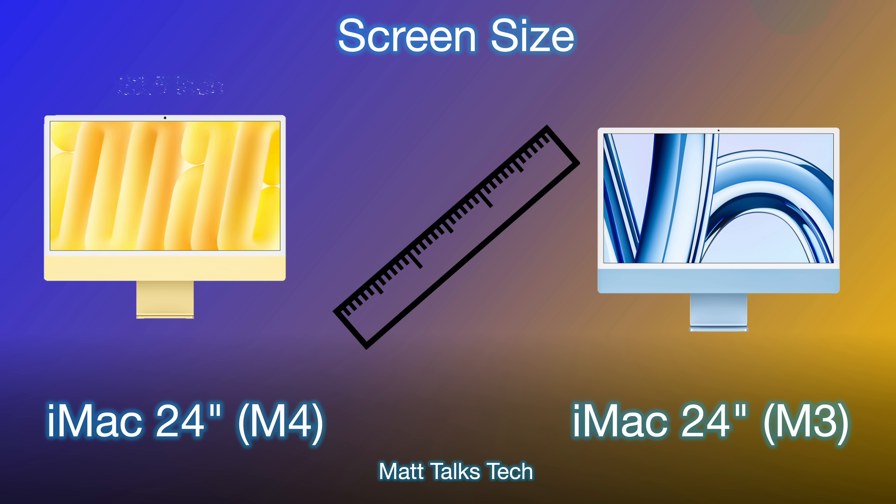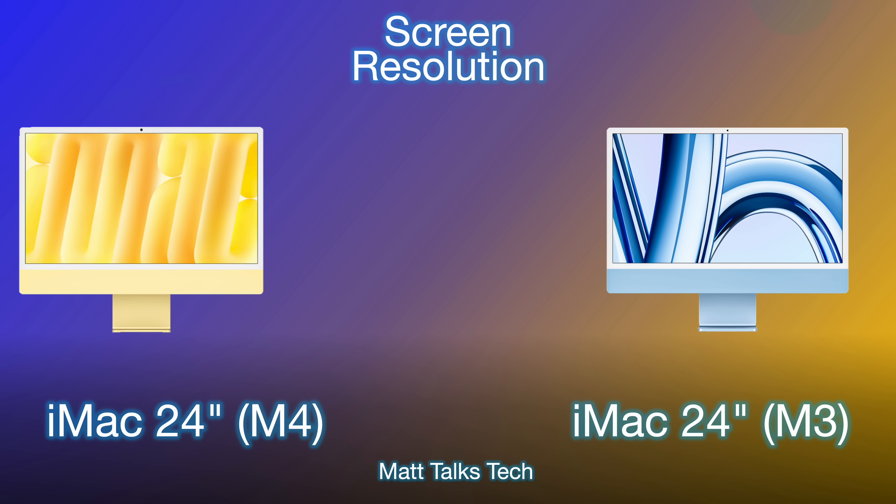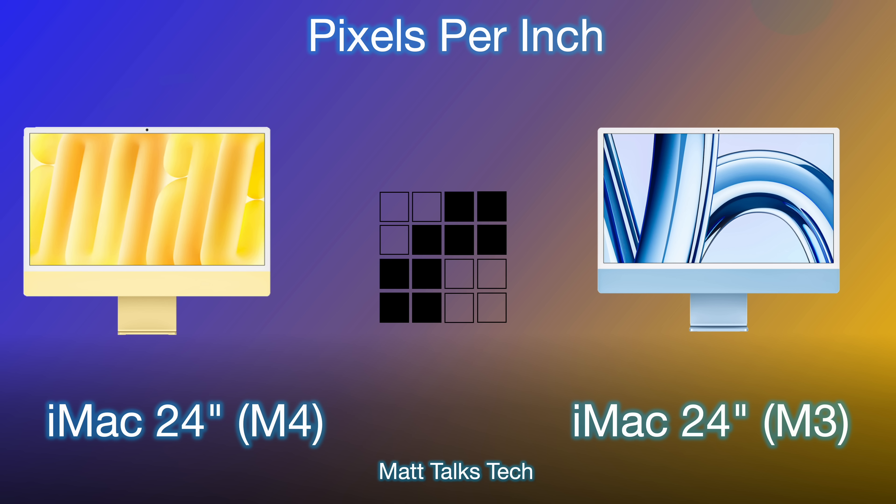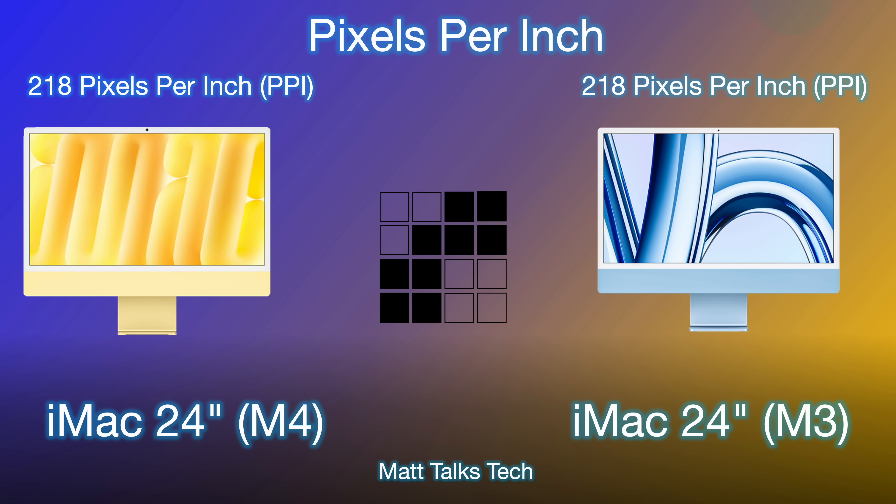The actual screen size is 23.5 inches on both iMacs — exactly the same screen technology whether you get the M4 or M3 model. Both result in a 4.5K display, with a resolution of 4480 by 2520 on both models, and 218 pixels per inch — a very sharp display at the distance you'd sit from an iMac of this size.